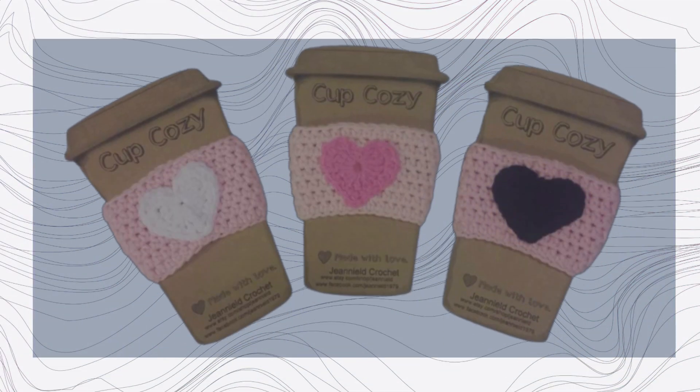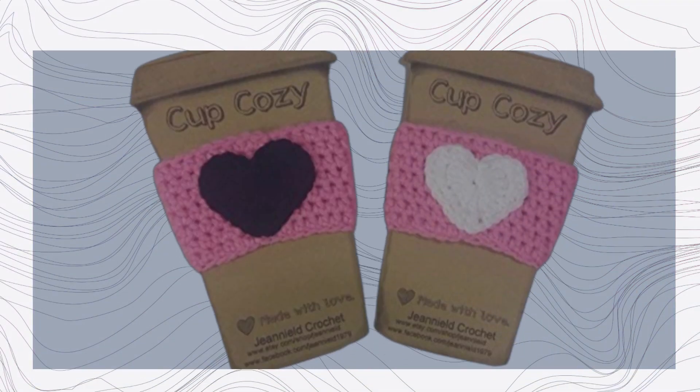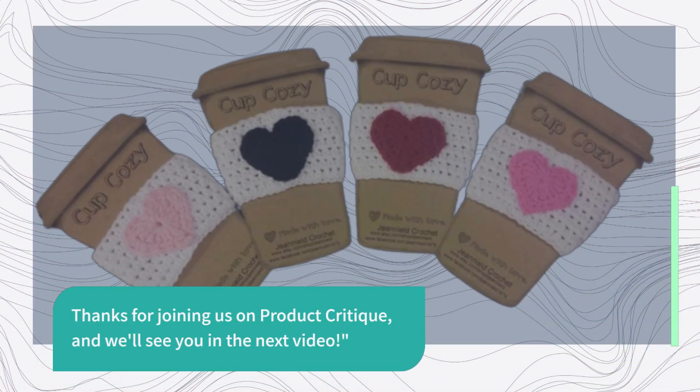That's it for today's review, folks. If you want to keep your hands cozy and your drinks warm, make sure to check out this fantastic product on Amazon. And as always, if you enjoyed this video, don't forget to hit that like button, subscribe to our channel, and turn on notifications so you never miss our latest reviews. Thanks for joining us on Product Critique, and we'll see you in the next video.